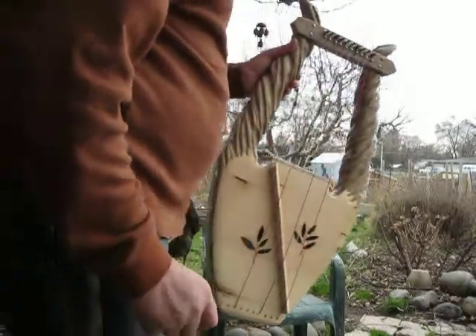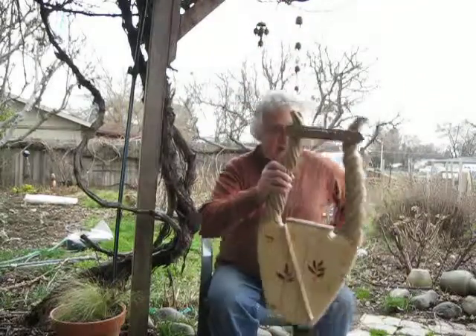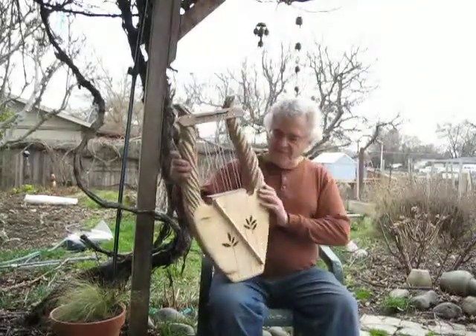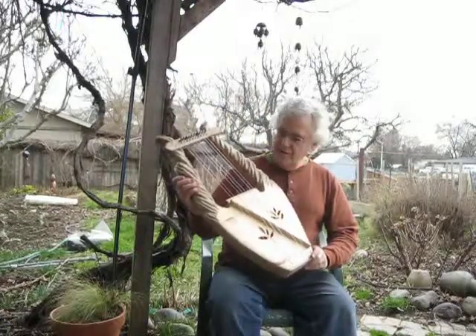This is Glen Hill Mountain Glen Harps, and this is the most recent lyre I just completed. It's a very beautiful myrtle wood with olive leaf sound holes.